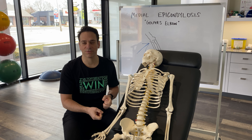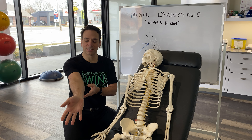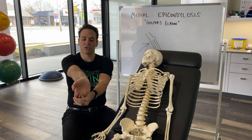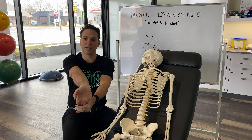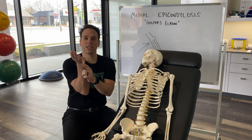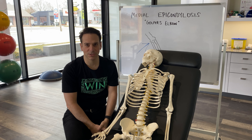A common stretch to help with this at home is to extend the elbow, extend the wrist, grab your fingertips and just stretch through the front side of the forearm, which is where all those muscles are that attach to the inside of the elbow. Conversely, you can do this with the elbow bent as well, as well as each individual finger in this direction, holding for 15 to 20 seconds and repeating as many times as you can through the day.